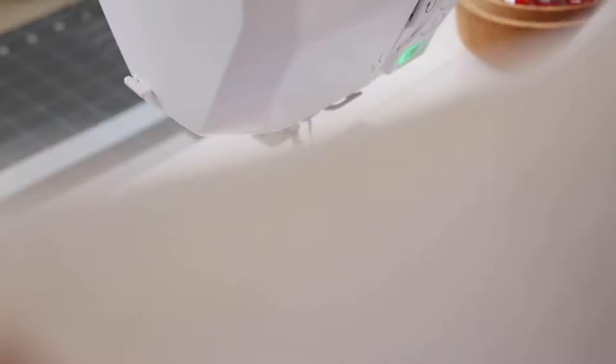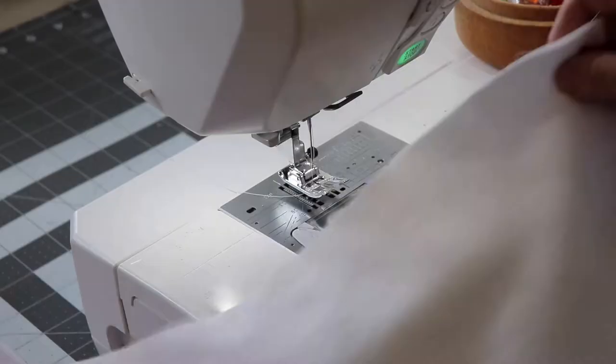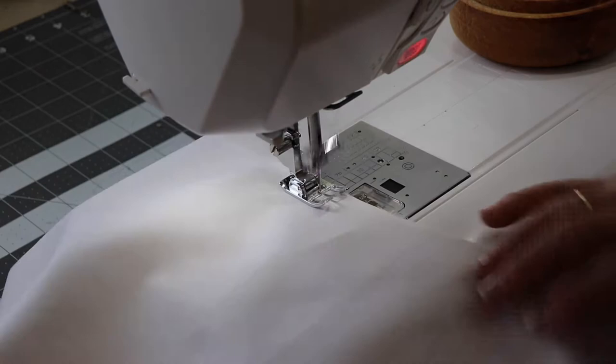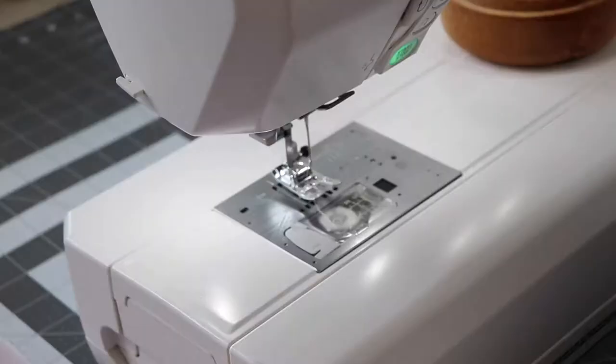Now we're ready to take this to our sewing machine. Line up the lining pieces right sides together and clip the edges to keep everything aligned properly. Stitch a 3/8 inch seam around the entire stocking, leaving a 3–4 inch opening along the side for turning the stocking right side out later. Start at the top, stitch down to about the calf, leave the opening, then continue stitching all the way around to the top, leaving the top open.